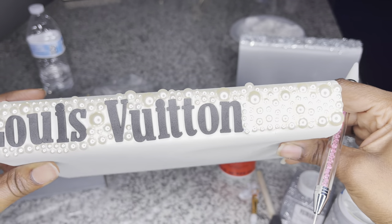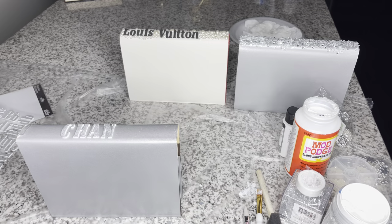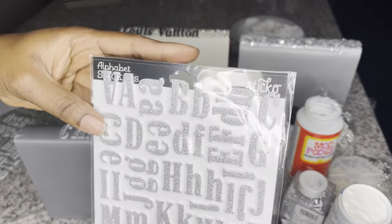This is the Louis Vuitton book completed — absolutely beautiful. I love that color. That is my favorite color. So the next book we have is the Chanel book.